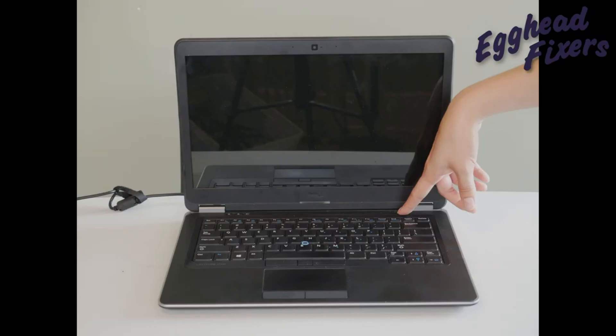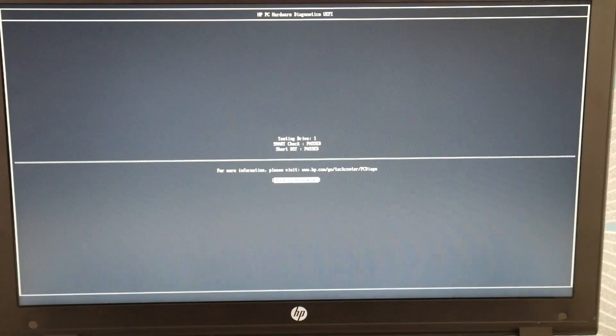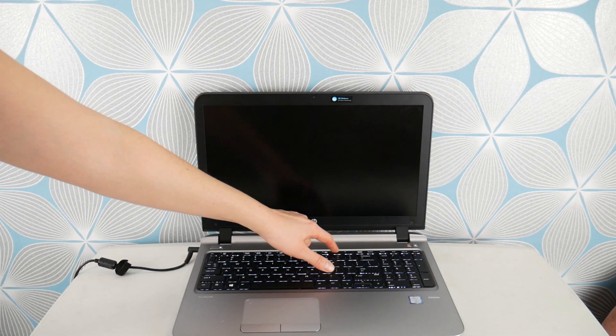I'm going to flip it over, turn it on and see if it still has that blue screen error. This is what your RAM stick looks like on how to order one — this is the manufacturer, which sometimes will say Hynix or Samsung. This is the model number; it will look something like PC3L-12800 or something starting with PC. I've put some common varieties of RAM down in the description so you can look at those.